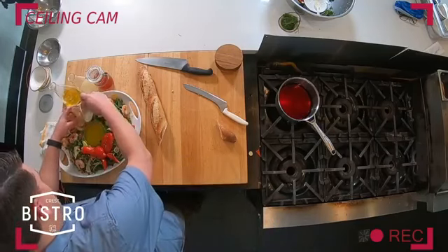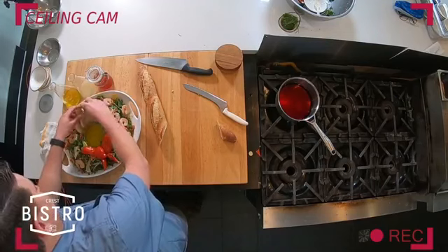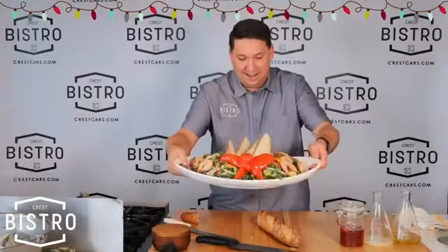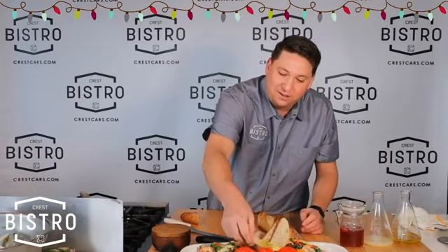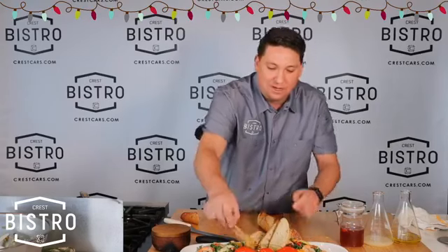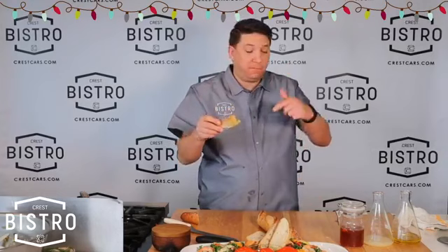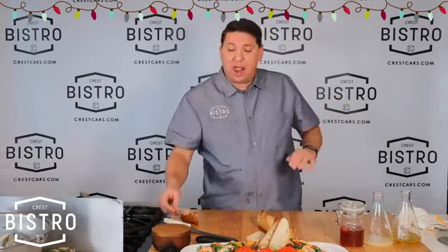Look at that, guys — the bow came out pretty good. Not bad. Beautiful. You can dip your bread in that cheese and oil and lemon juice, dip your shrimp in there. That Texas olive oil is outstanding.